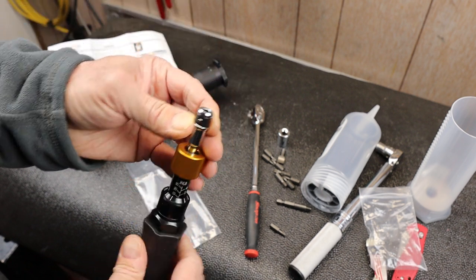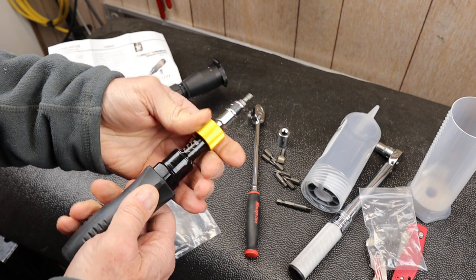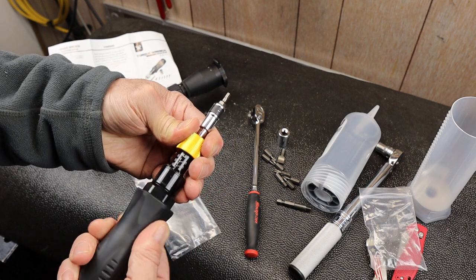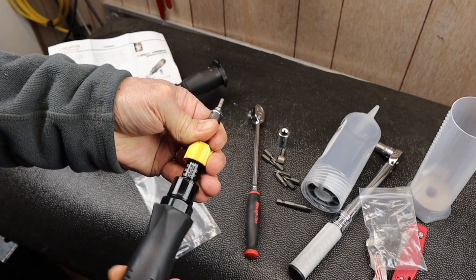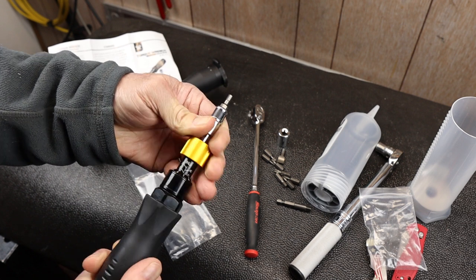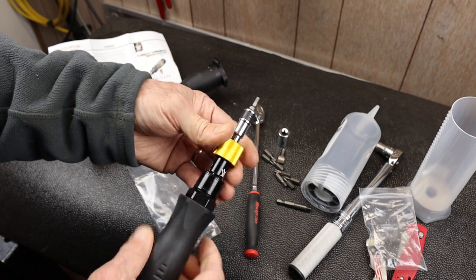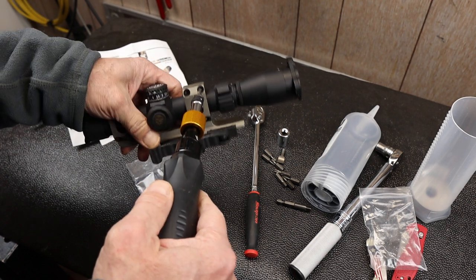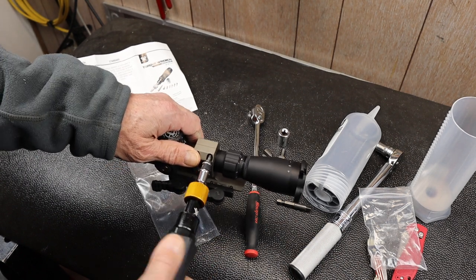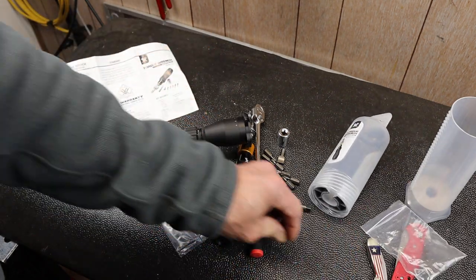It's got the standard ball detent to hold the bit in, and my 9/64ths popped right in. I unlock it and then I can rotate this — it operates similar to a screw mechanism. If I take it up to around 20 — looks like I'll do 20, maybe 25 right there. Then I insert it in. This one's probably been Loctited, so I'm hitting the torque release. I need to pop that free in order to torque it correctly.